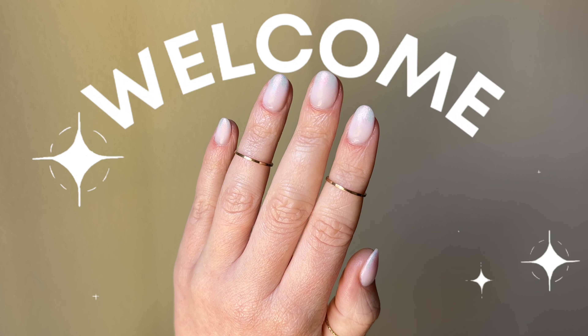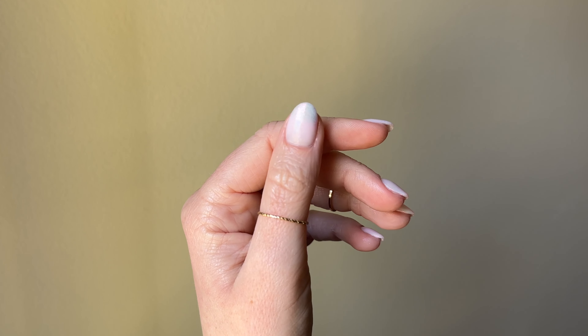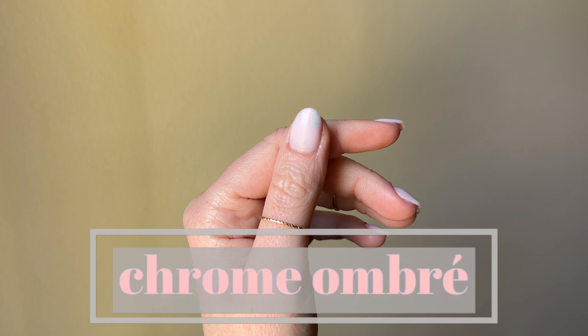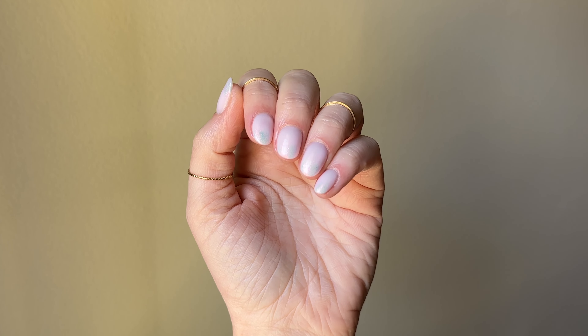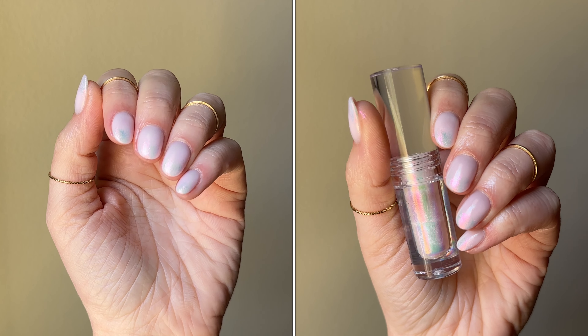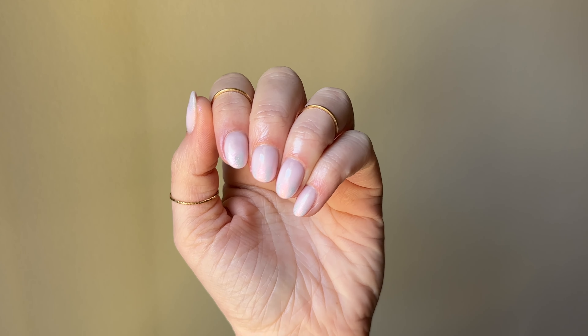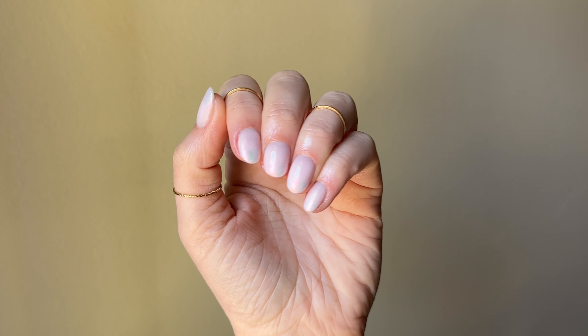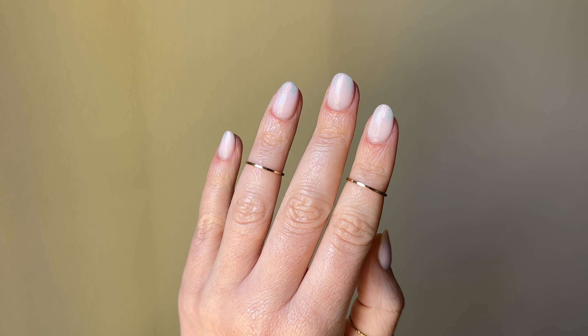Hey guys, welcome back to Sip and Dip with Chelsea. Today's video is a subscriber request for me to try out chrome French ombre tips. It just so happens that I got some liquid chromes in, so perfect timing. This design is so easy to do and it doesn't require any gel, so let's get started.